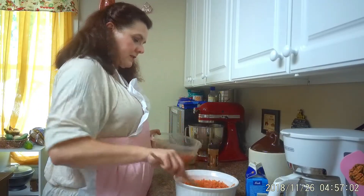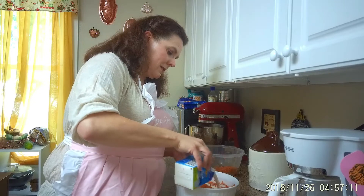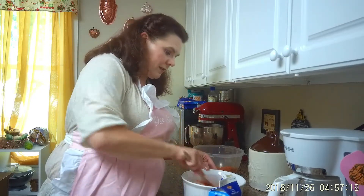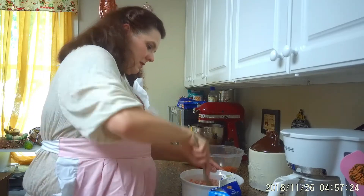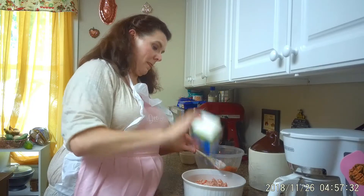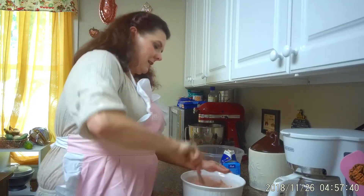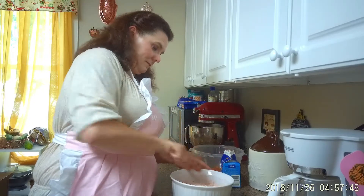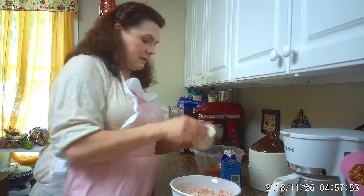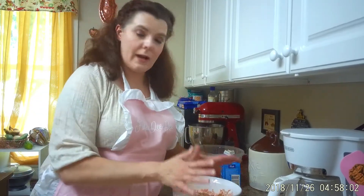Mix that in and pour it into a baking dish or casserole dish. Then take heavy whipping cream and pour it over the top — the recipe says about half a cup, but you want to make sure it's all covered. I'm going to pour the whole cup in there because, well, why not? Sprinkle a little more brown sugar on top, then stick it in the oven for an hour to bake.